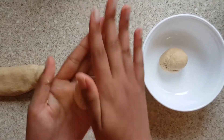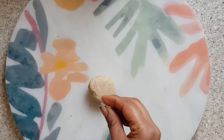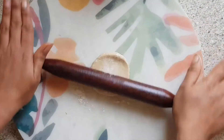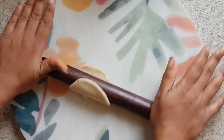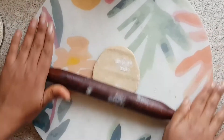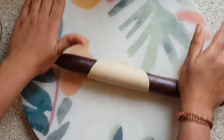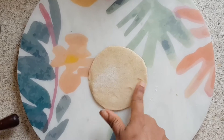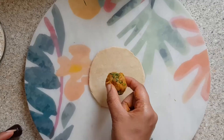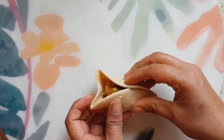Then roll the dough and divide it into small dough balls. Dust the dough balls and the work surface with some flour. The dough should be rolled to about a quarter centimeter thickness, so it should be fairly thick. Once you've rolled it, take a spoonful of stuffing and roll it into a ball. The stuffing should be the same size as the dough ball. Then seal the dough ball.